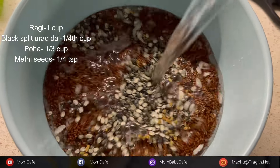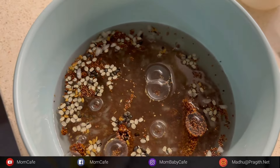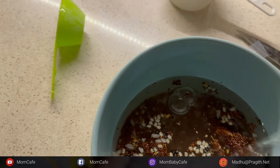I'll be sharing what I eat in a day. Since it's Sunday, I tried soaking some ragi, urad dal, some methi seeds and some poha the previous day, so that we can have something like a brunch.